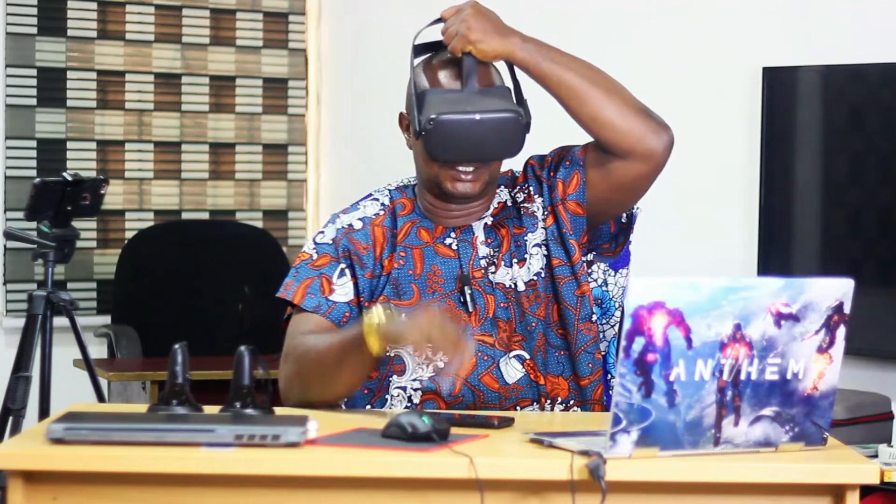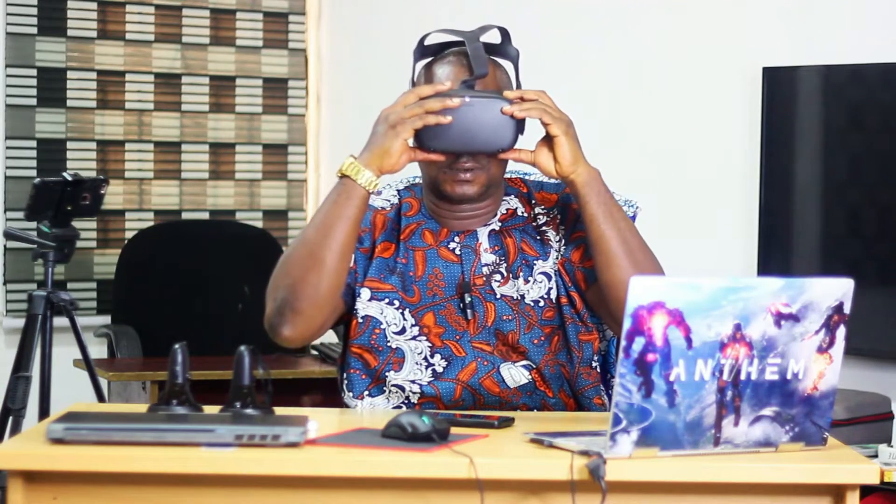The very first thing you need to do is put on your Oculus Quest, power it on, and let your Oculus Quest headset boot. My headset is already powered on. Also make sure you have the Oculus Quest app — which is now called Meta Quest — installed on your iPhone or Android phone.